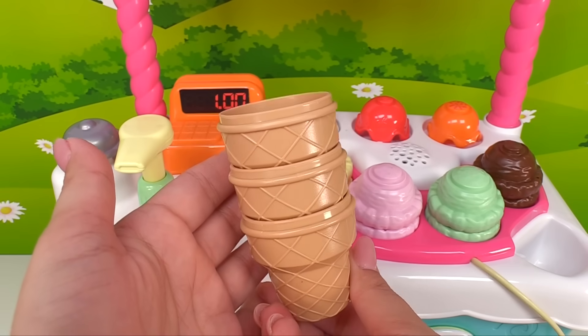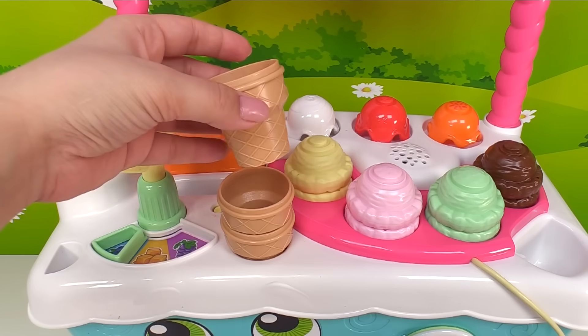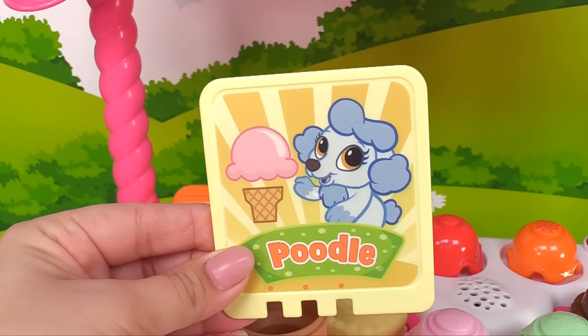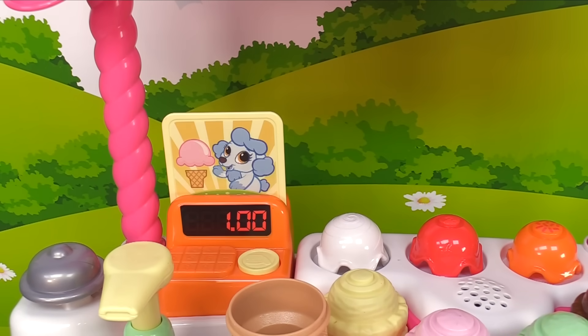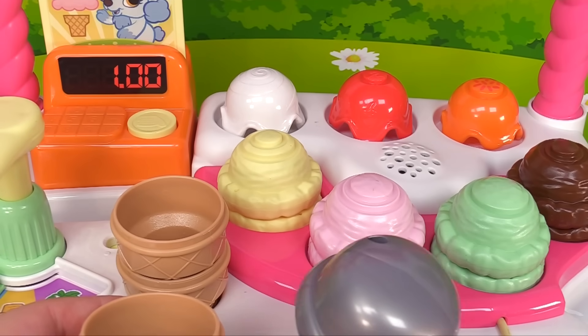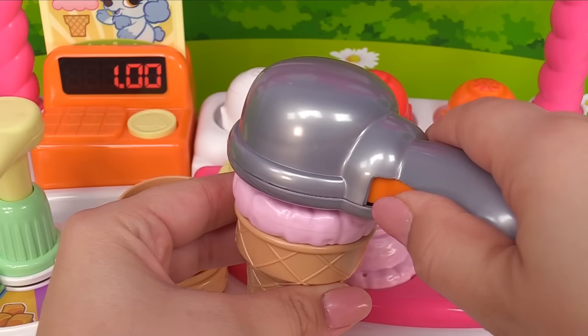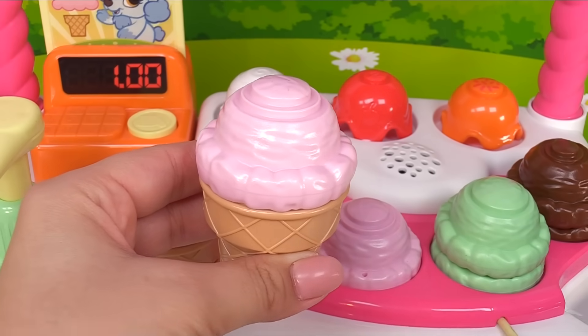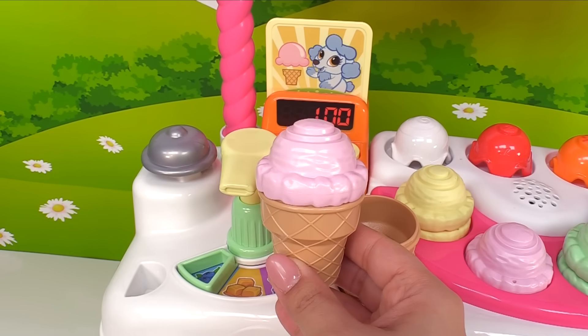Ice cream is best served on ice cream cones. We have one, two, three ice cream cones. Our first order is Poodle — let's see what she's going to order. All right, let's grab one cone. Strawberry was the pink ice cream, right? It's this one. Here we go, let's add it to the cone. That looks yummy! Now press the bell — here's the bell!